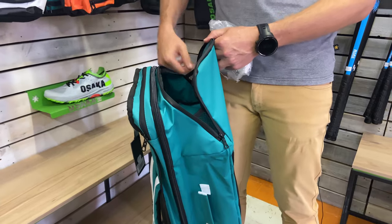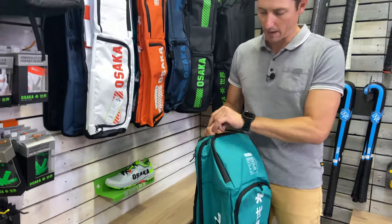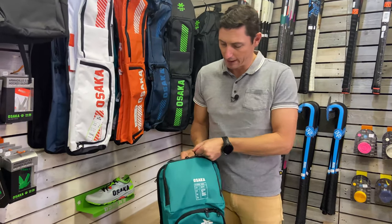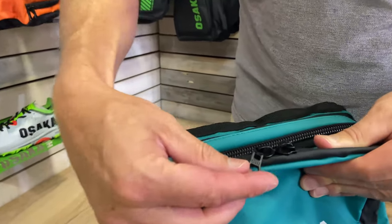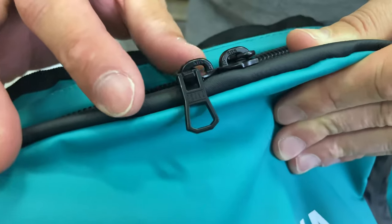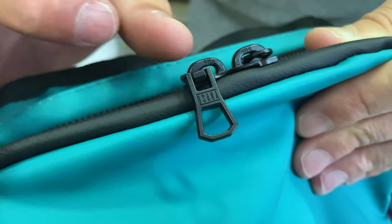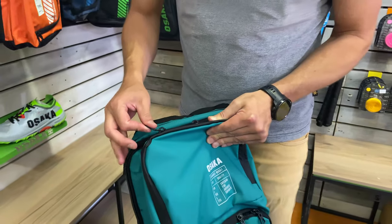While we're here, I'd like to show you the level of detail on these zips. You can see Osaka left nothing to chance — 'Osaka' is written on the zip itself and there's a little star on the zipper pull. There are a lot of fine details in these bags that some people don't even notice.